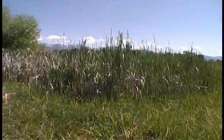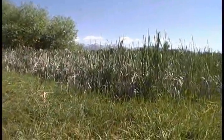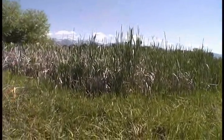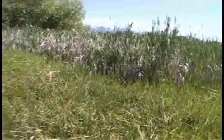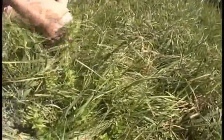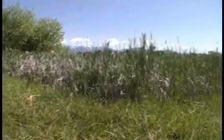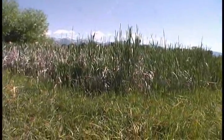Even though the swamp smells bad, the swamp is a wonderful place because there's a lot of good things to eat in it and it provides a lot of food for different animals. This is where the food chain starts. The food chain starts in the cattail patch — if you look in the cattail patch, you can see birds. There's a blackbird right over there, and little critters that go in and out of the cattail.